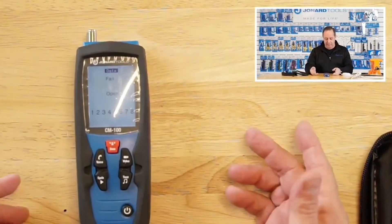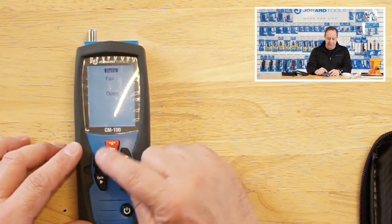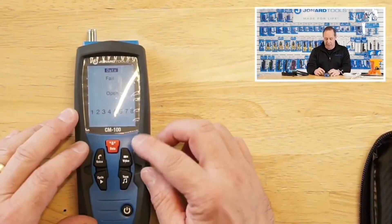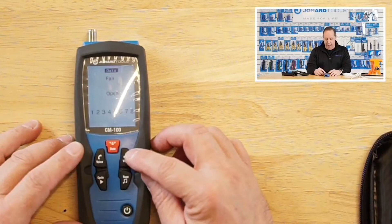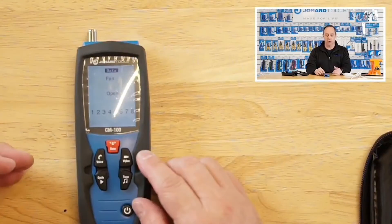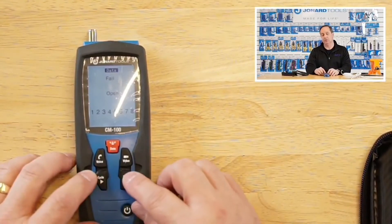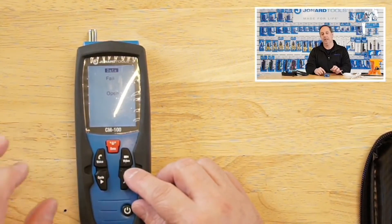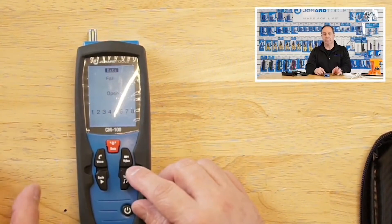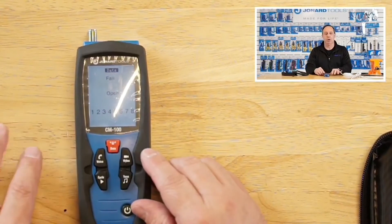I'm going to power it up by hitting the on-off button. You'll see a few buttons: voice, data, video — pretty self-explanatory. Voice is for telephone cable, data for network cable, video for coax. There's a tone button, which will allow you to put a tone onto a cable, and a cycle button. The cycle button works in conjunction with the tone button, and allows you to put the tone either on an individual wire in a network or telephone cable, in a pair, or all six, eight, or four cables all at one time.